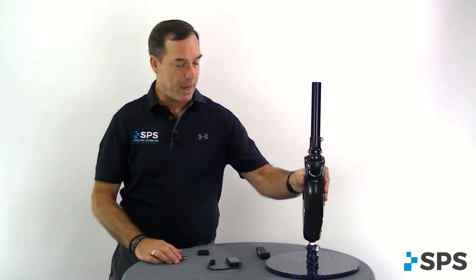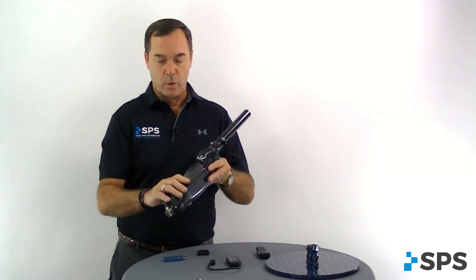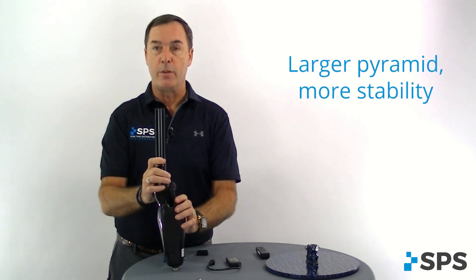One of the biggest things you need to know is that on the ALUX, you'll notice the pyramid is a little bit larger than what you might otherwise see on some knees. That's creating the ability for dynamics and more stability — a one-degree canter either direction for a three-to-five degree canter of the proximal pyramid.